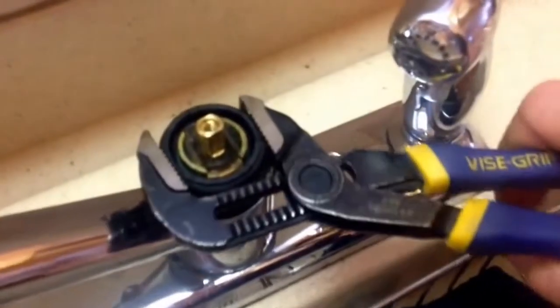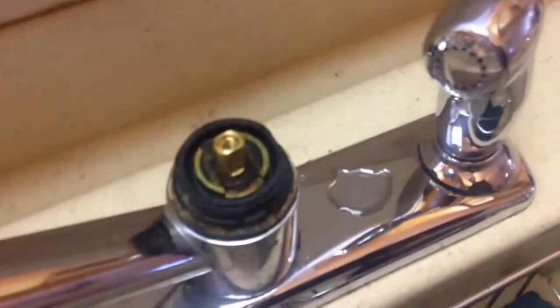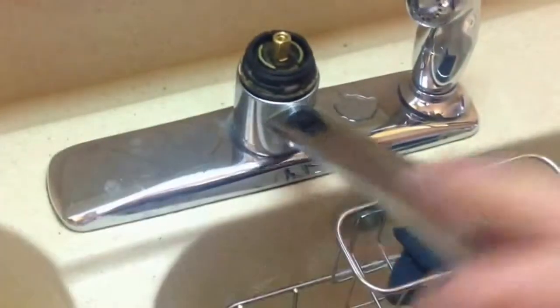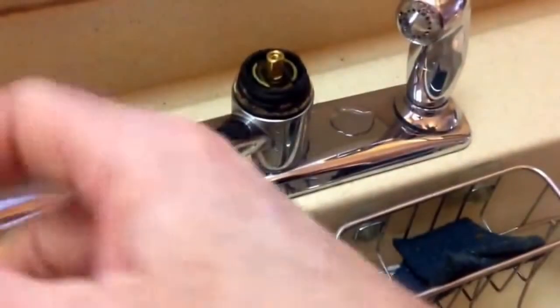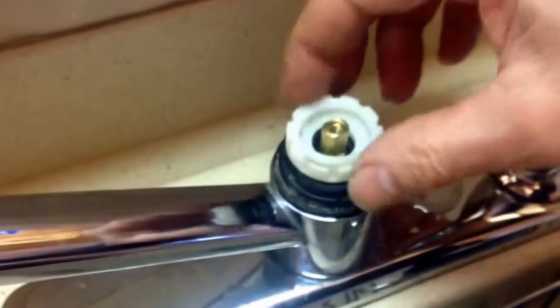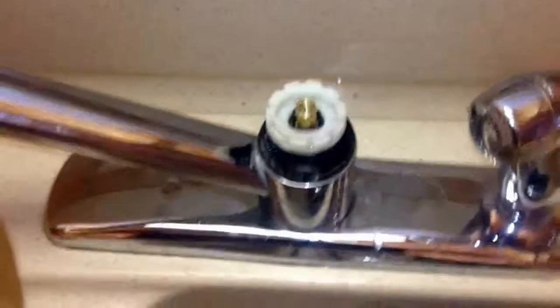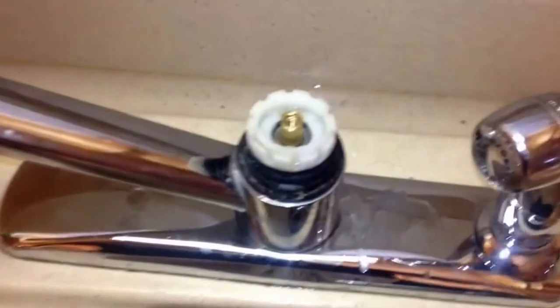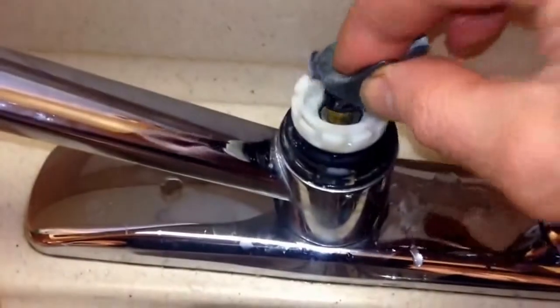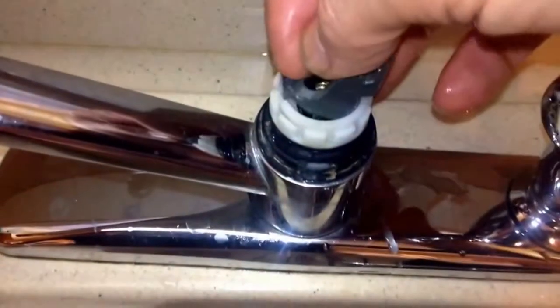Just snug this up — you don't want it too tight, because otherwise it's not going to work. Now we've got the spout moving without any noise and it's nice and free. The next piece that comes in is this piece here, and that will allow you to move the handle one way or the other. We need to stick our little washer in — this helps hold everything together. Next comes this guy, and then we put in our screw.